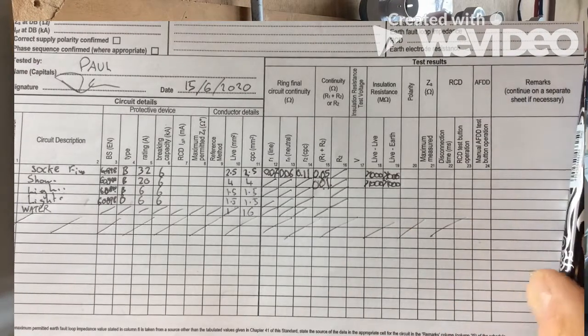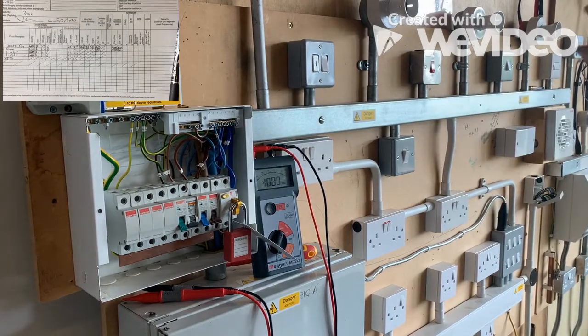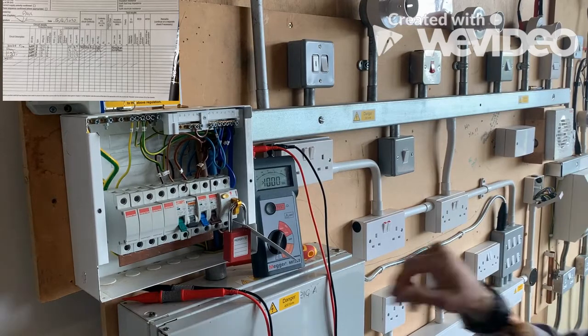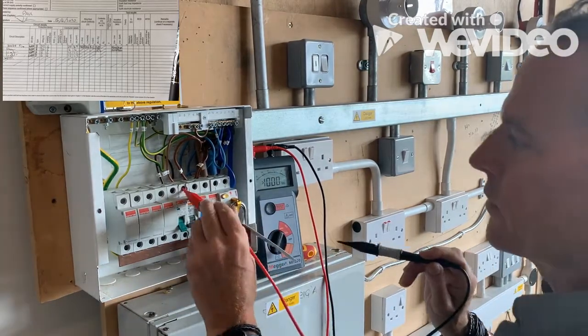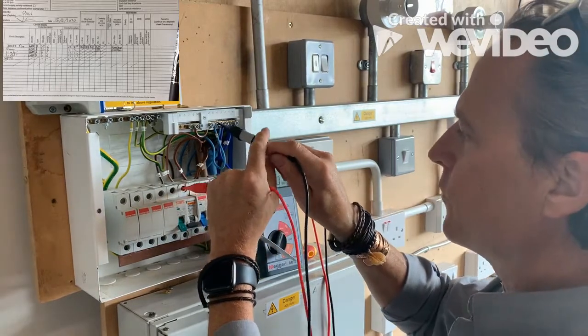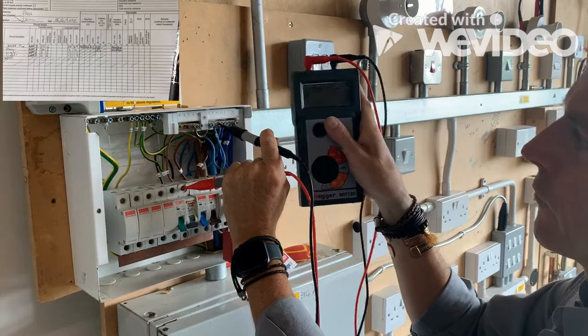The lighting is going to be slightly different because we need to look at what we've got in the lighting circuits. We've got one lighting circuit, so we check what we've got and make sure we test all the switches. We go onto the lighting circuit and test live to neutral.